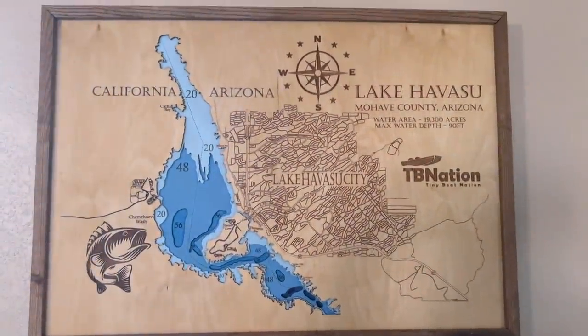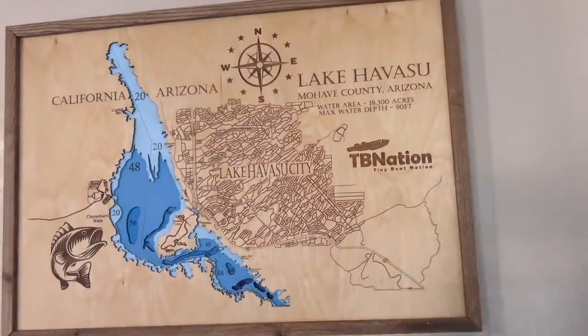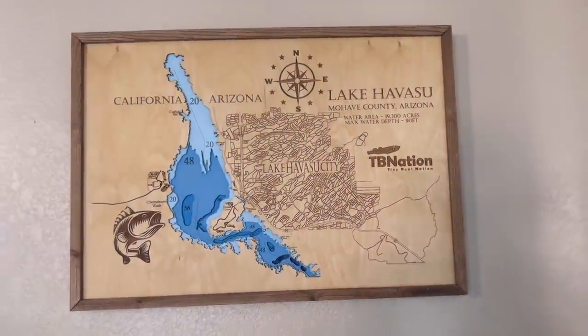You guys ever seen one of these? These are freaking dope 3D maps. We have these on our website by the way, check them out if you're looking for one. Anyways, let's go check out what's been going on.